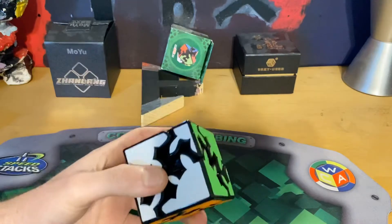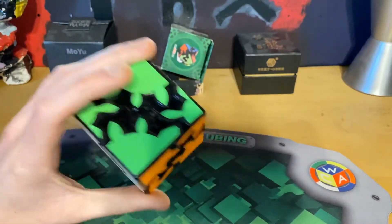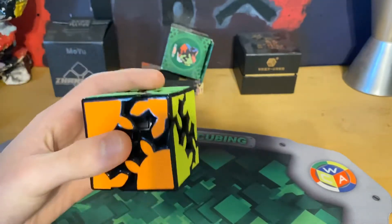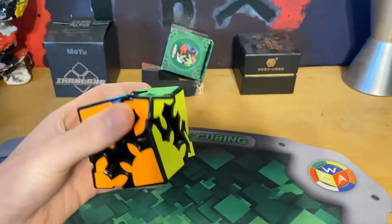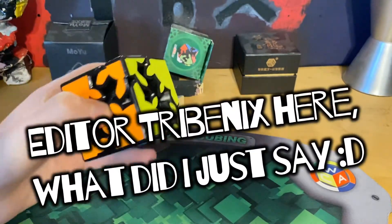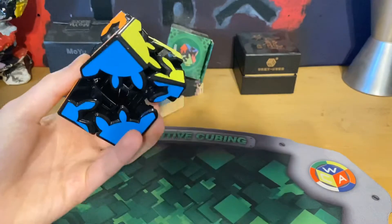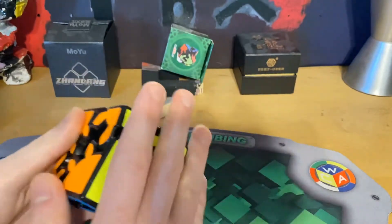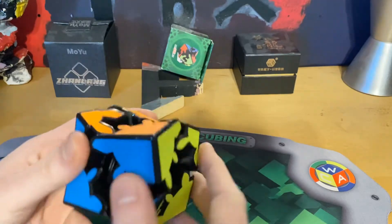By the looks of it, this puzzle — or cube, because I mean it is a cube — I'm calling this a cube for this video. It is a cube because all the sides are the same length. It's a cube even though it becomes a rectangular prism, but I'm staying by my statement that this is a cube.